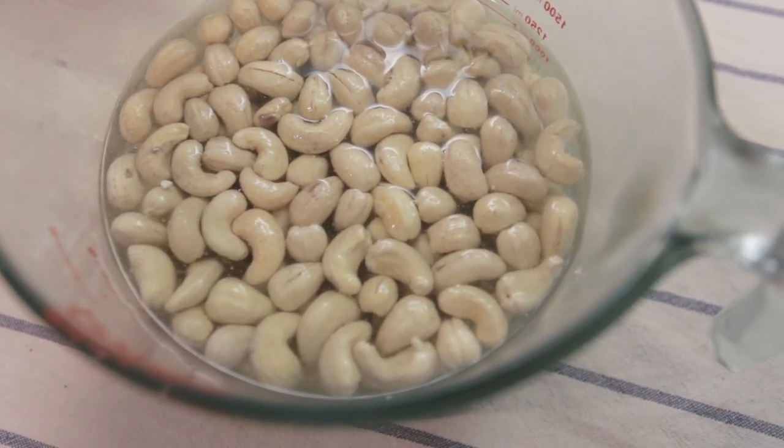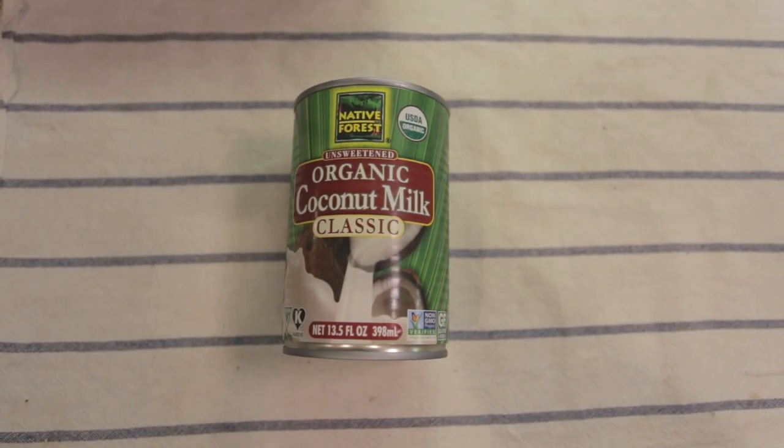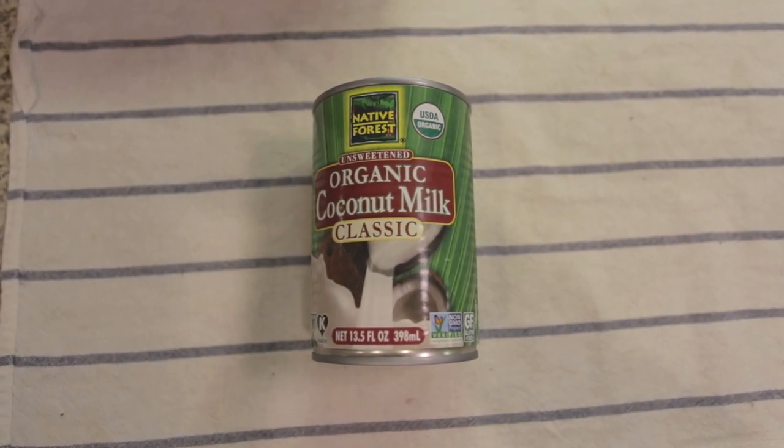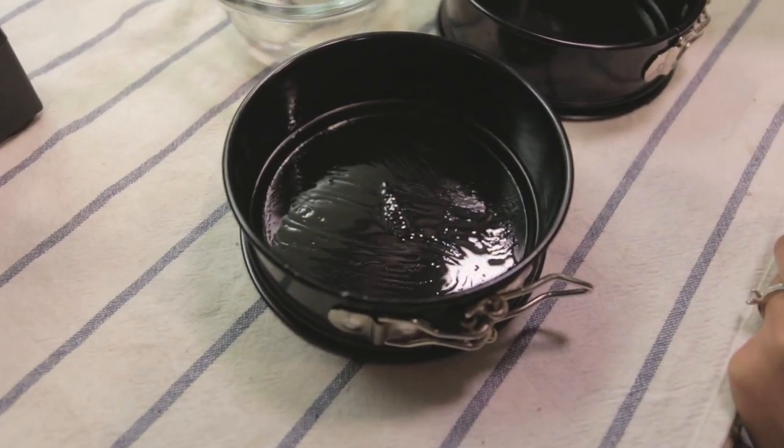First, soak three cups of raw cashews in filtered water overnight. Then place one can of good quality coconut milk in the refrigerator overnight. Then grease your cheese molds with a generous amount of coconut oil.